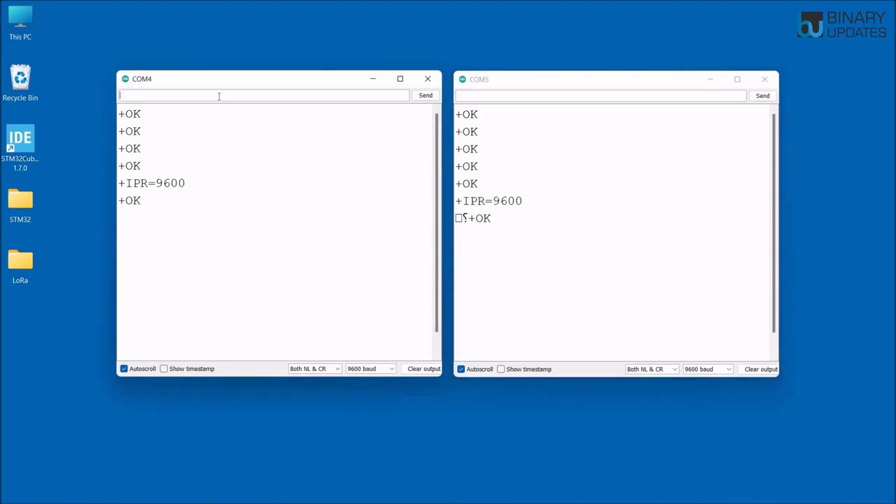Now let's test wireless transmission. On the first LoRa module's serial terminal type AT+SEND=1,6,binary — address 1, 6 bytes, and the word 'binary'. Hit Enter and you can see the string 'binary' is received on the second LoRa module wirelessly. Then from the second module type AT+SEND=1,7,updates — and the word 'updates' appears on the first module's terminal. We are successfully sending messages back and forth wirelessly.